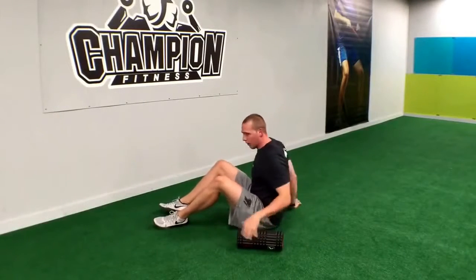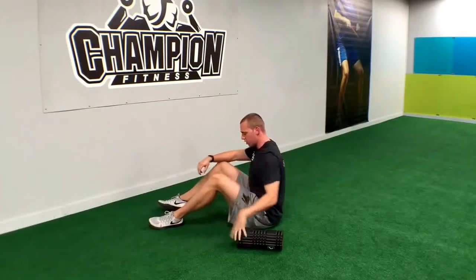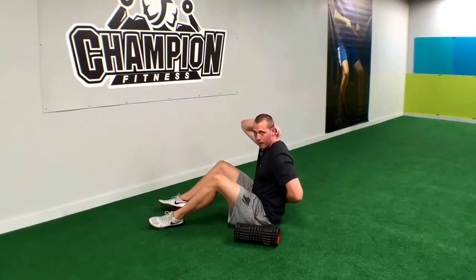Hey guys, so today I want to take you through a very basic foam rolling session of your T-spine. Your T-spine is going to be from about mid-back all the way up to the base of your neck.